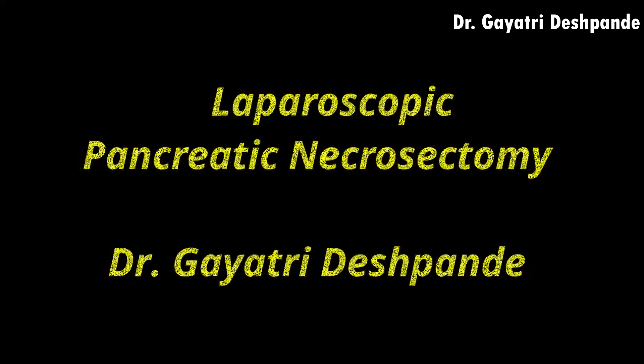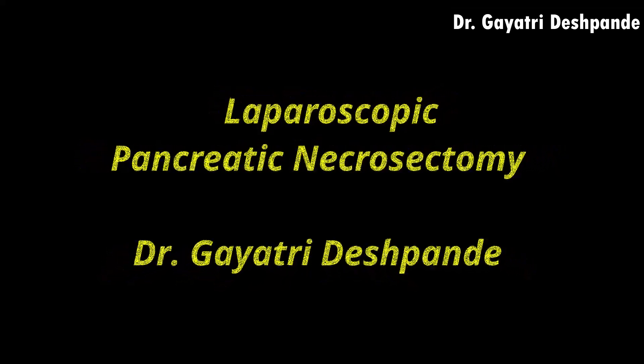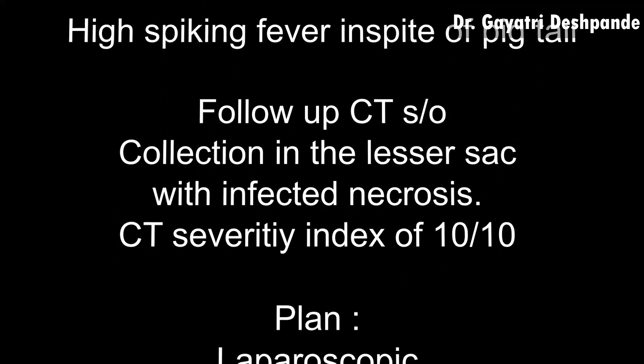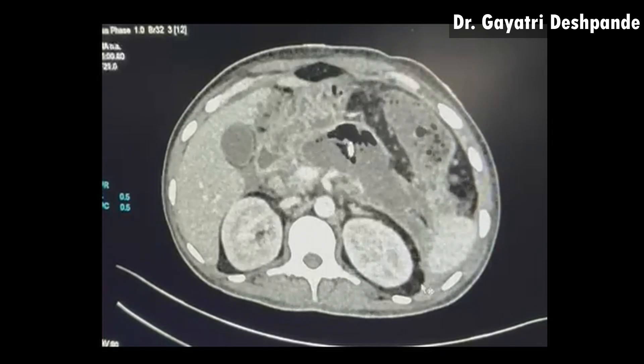Hello friends. This video depicts laparoscopic pancreatic necrosectomy in a 35-year-old male patient with previous pigtail insertion and persistent high-grade fever.